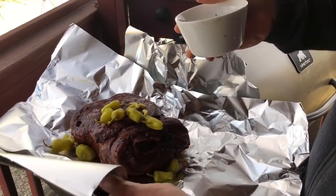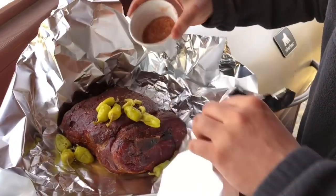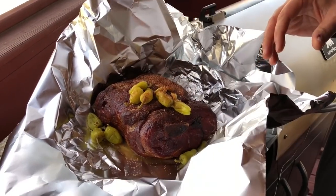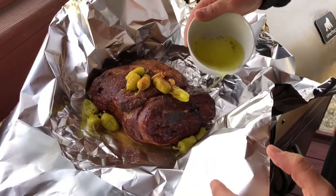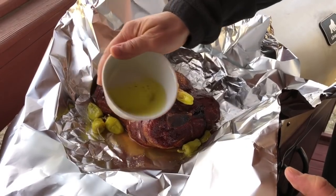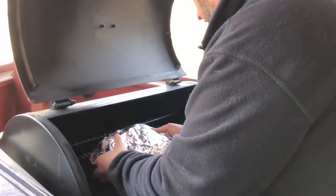I'm gonna wrap it with those pepperoncinis, add a little more rub to the top just for good measure, and then for tenderness I've got a little bit more of that pepperoncini juice that we're gonna place in at the bottom — we're gonna let it steam in that juice. Now we're going right back on the smoker.